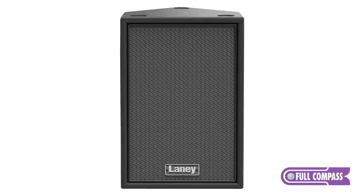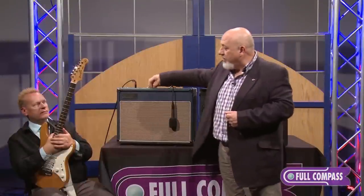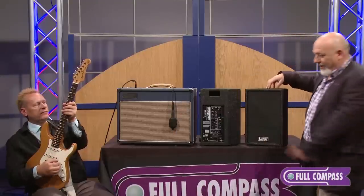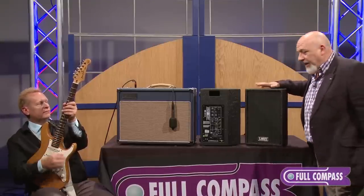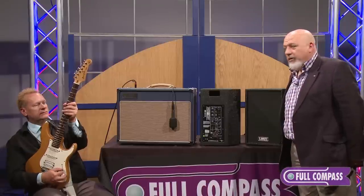Let us demonstrate that this is not a PA cabinet — it's an expansion cabinet. What I want you to listen to is, first of all, Rob will be playing through this amplifier, and then you'll hear the expansion cabinet plugged in. You'll hear that on the other channel, and you'll hear that the tone is exactly the same — only expanded. Here we go.